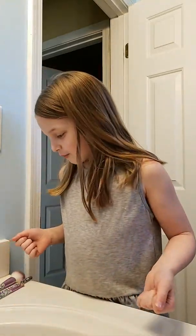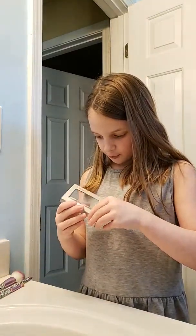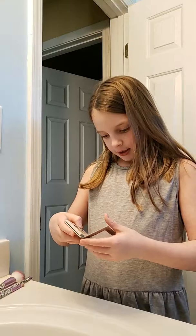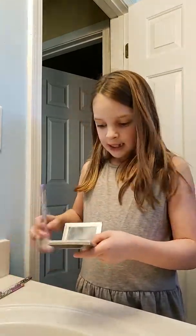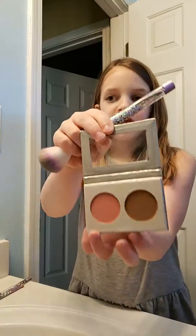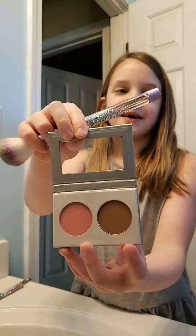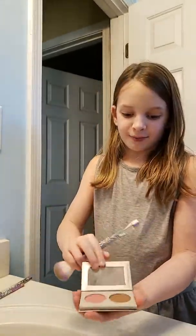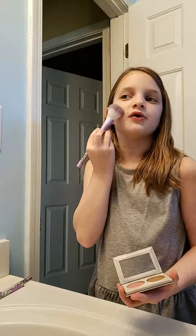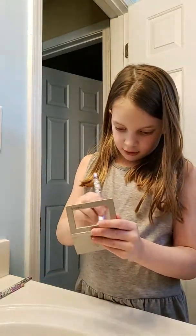Right now I will be using my new makeup set that I got for Christmas. It comes with a blush and a bronzer. Bronzer goes under where you would usually put your blush — I'll show you what that means.